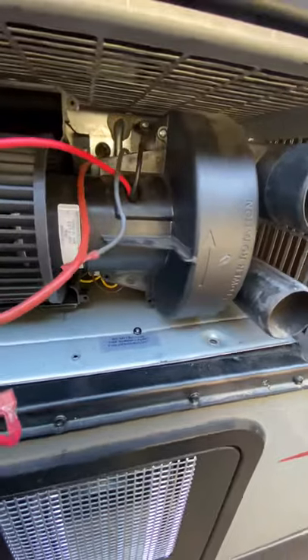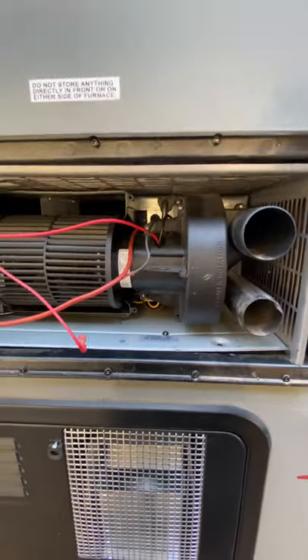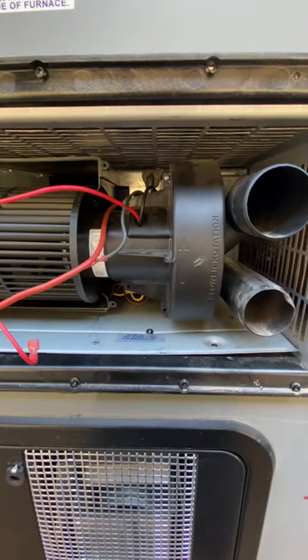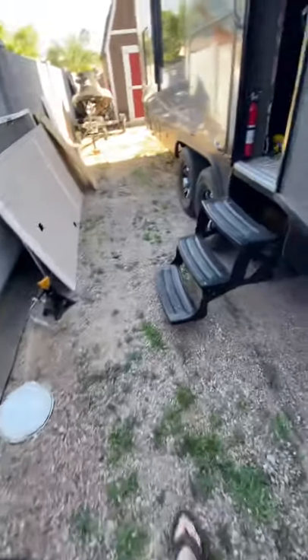So I eliminated that as being the cause of it and went on to the next thing, which is the limit switch for the temperature. It's actually located inside the trailer, so I'll go in there and show you where that's at. And that actually was what was wrong with ours — our limit switch just went out on us. We were able to get one on our way back into town and I was able to get it fixed.